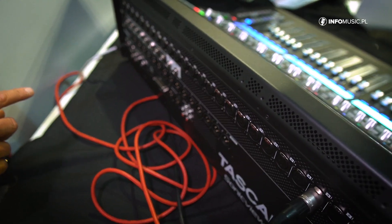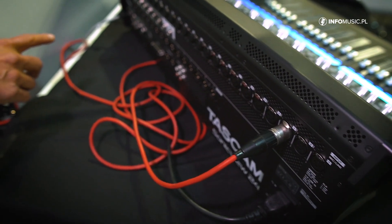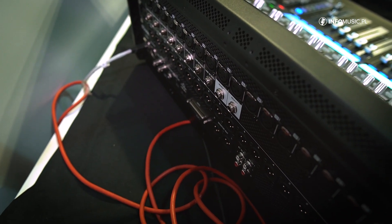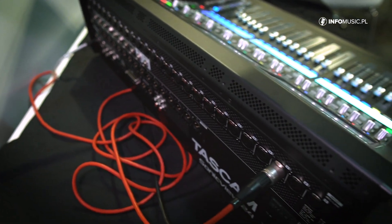There's also a footswitch, a USB connection for PC, and we expect two slots for additional expansion cards. It's planned to release the console together with a multi-track recording card when it launches next year.